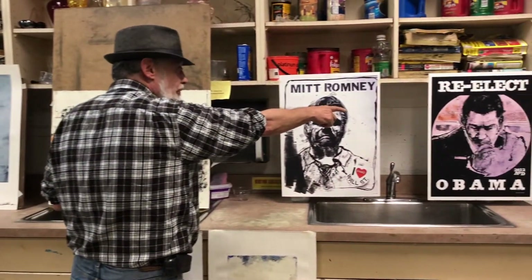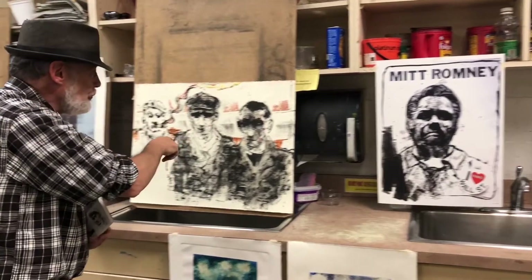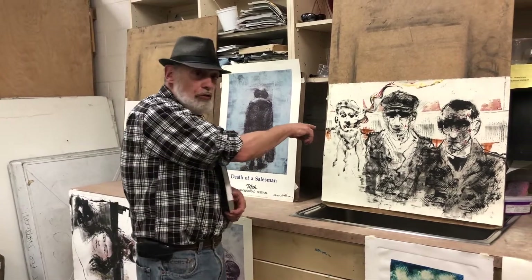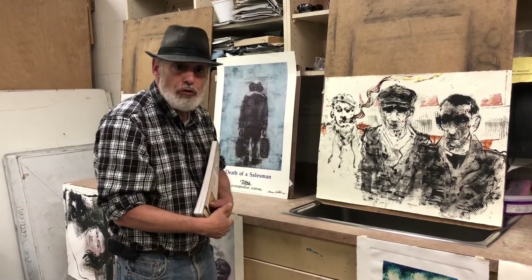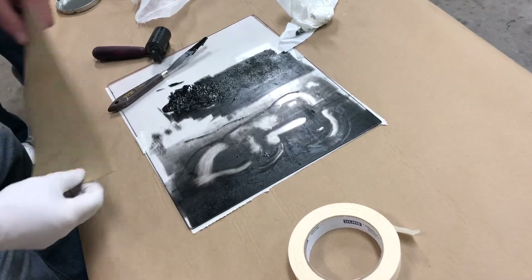These are professionally published posters for the election, and those are done as monoprints. I illustrated 1984 for the Eastern Press, which will be out in September, by George Orwell. This is one of the illustrations for 1984, and that is a monoprint also. So the technique is monoprint — it's fine art, but also because it's going to be incorporated into a book, it's an illustration also.